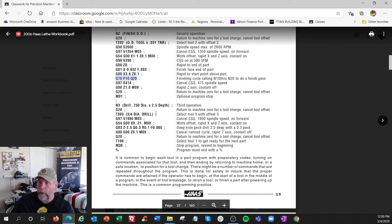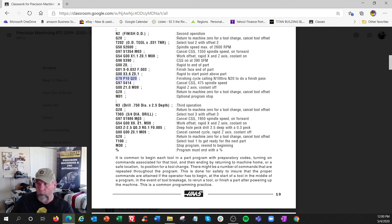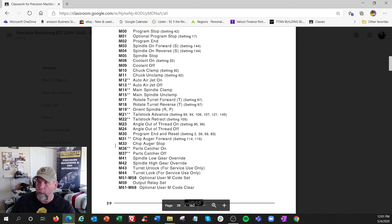Then there's a drilling operation. X zero is the middle — that's where we're going to drill. G83 is a peck drilling cycle: it's going to go two and a half inches deep, 300 thousandths per peck, starting 100 thousandths off the front. The big difference is the feed rate: we're not in inches per minute, we're in inches per revolution. When drilling is done, we retract to the top of the hole, cancel the drill cycle, go home, and use M30 to end the program.